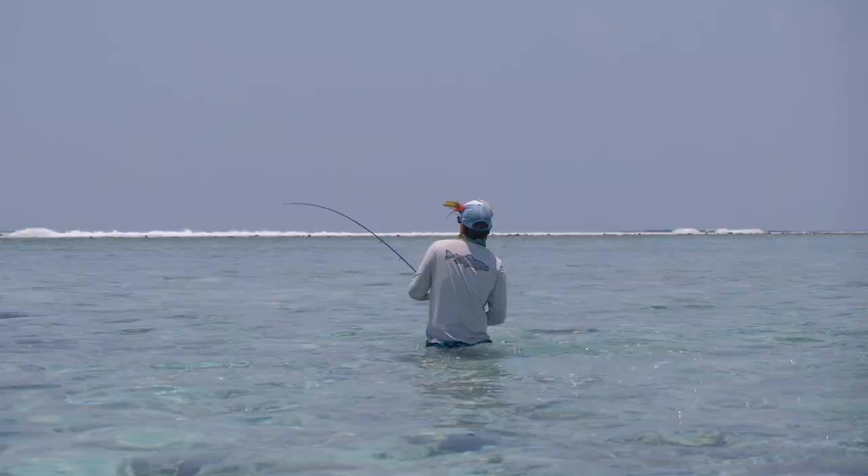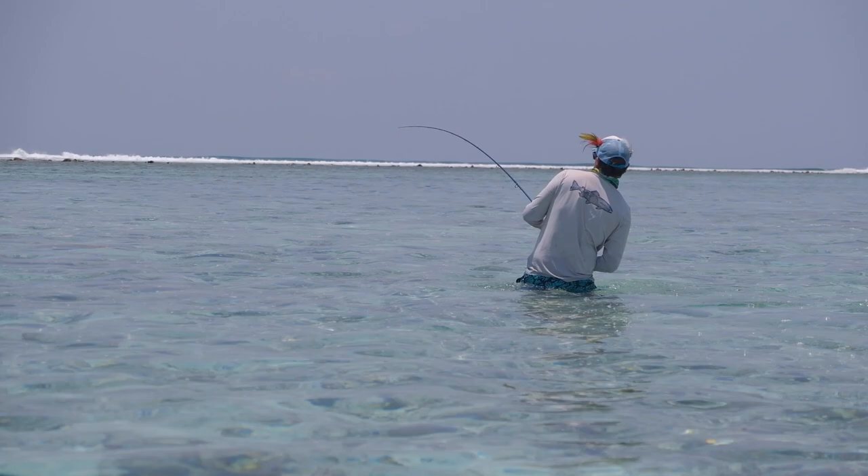What's up everyone, Per here from Into Flyer Fishing and welcome to our second video in our five-part series on how to catch Giant Trevally on fly. In this video we'll be focusing on the knot. As you know, GTs put so much pressure on your gear — your entire line is really under so much pressure and tension — so it's really important to choose the best knot for the application.